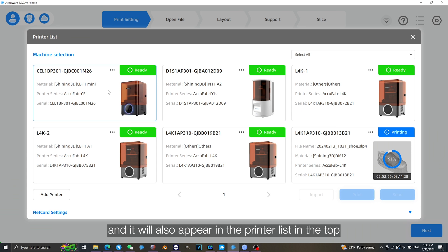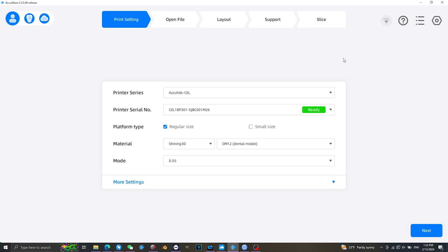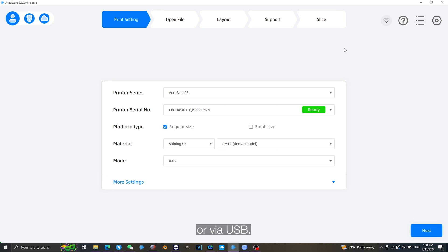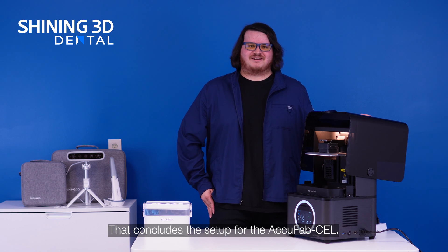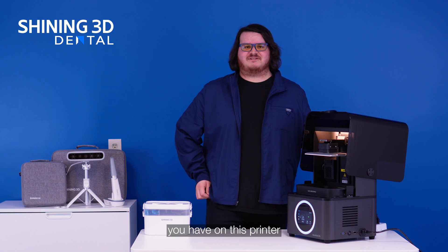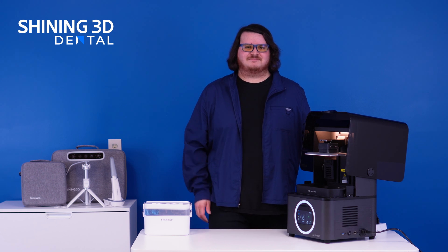It will also appear in the printer list in the top right corner. Now that your printer is connected with Accuware, you can nest files, slice them and send them directly to the printer over the wireless network, through ethernet, or via USB. That concludes the setup for the AccuFab cell. We are looking forward to any feedback you have on this printer, and excited to see any products that are made from this. Thank you so much for watching.